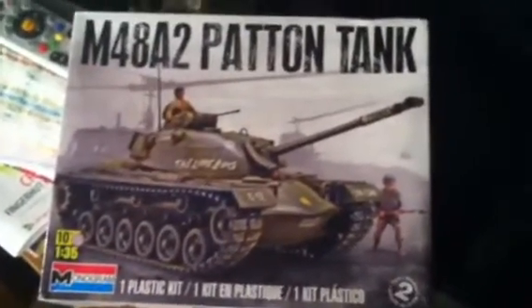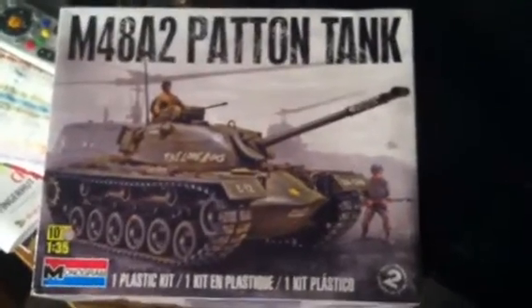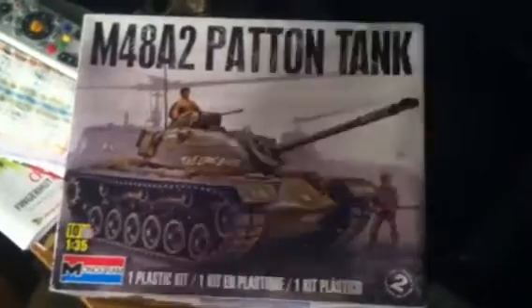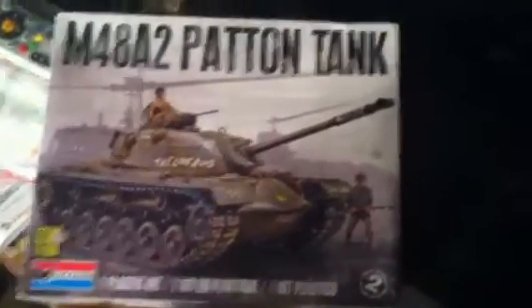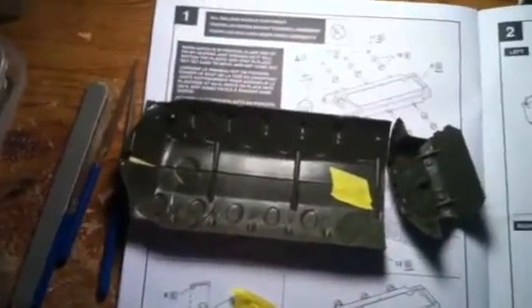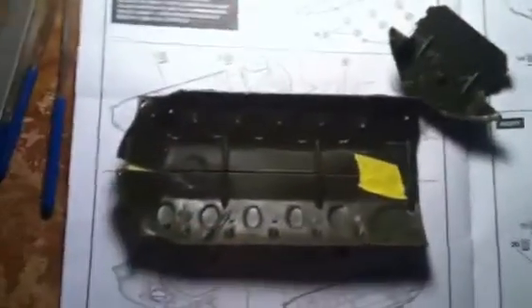I don't know if anybody else has built this kit or not, but there seems to be some fit issues that I'm going to have to attack right off the get-go. Right now I'm just in the beginning stages, mocking stuff up and getting stuff ready for paint.